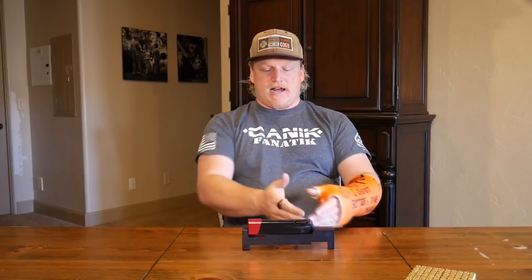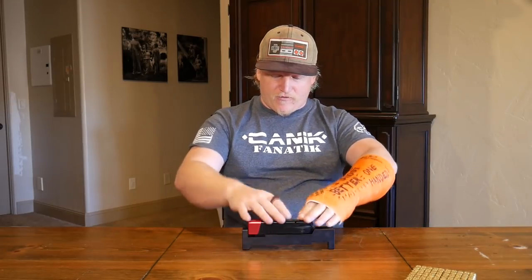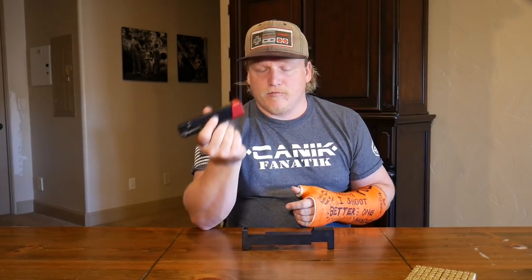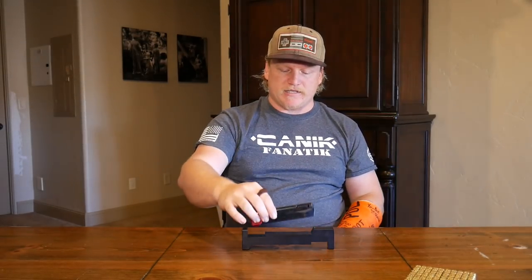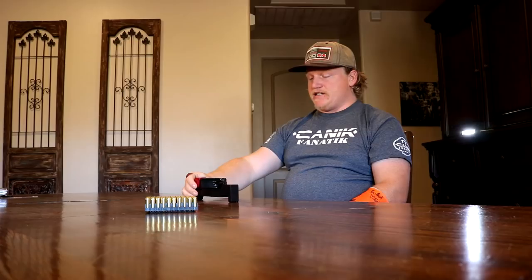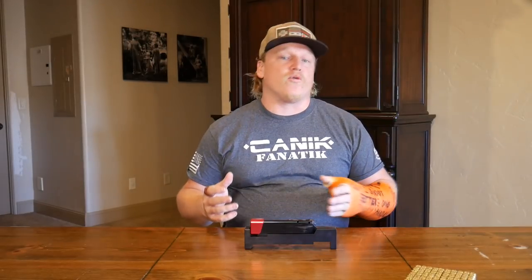You take your magazine, slap it in there, and check that out — it fits. I don't have to force it or shimmy it; it just sets right in. This is the Taylor Freelance plus-4 magazine extension for the Canik TP9 series, and as you can see, it fits that magazine gauge like a glove.